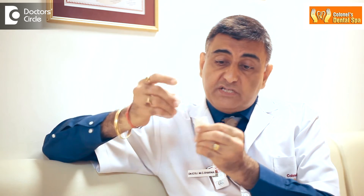Sometimes the structure of the tooth on which the crown has to be fitted is insufficient. So it is the knowledge and expertise of the dentist to take a call whether a successful crown can be fabricated to fit on the tooth surface.